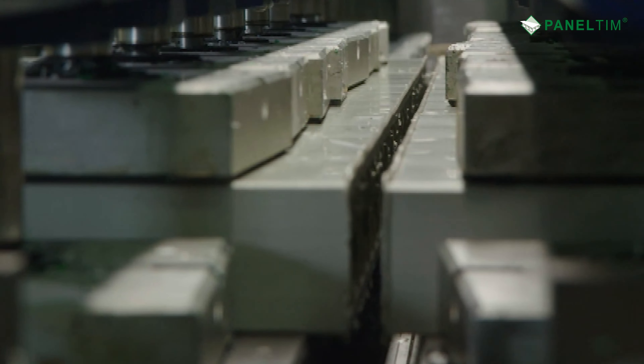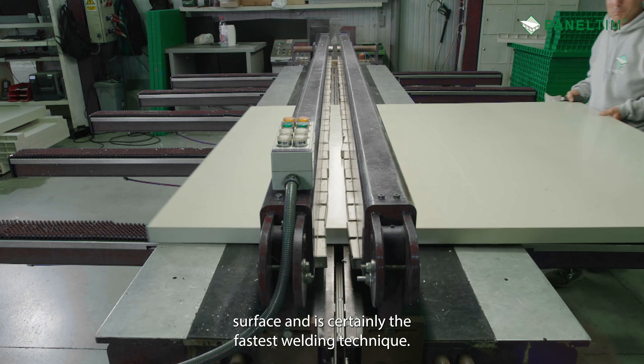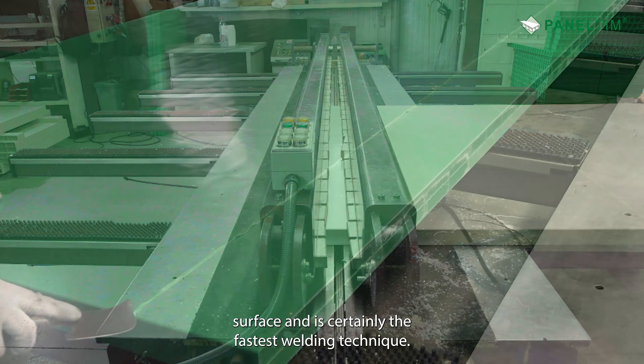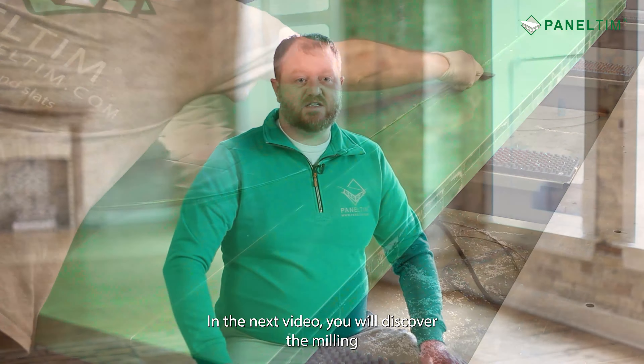When the heat bar drops down, the panels are pressed together so that they can bond and remain clamped until cool, then release as one larger piece. Butt welding panels together on edge produces the smoothest weld on the face surface and is certainly the fastest welding technique.